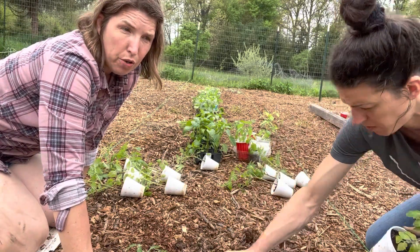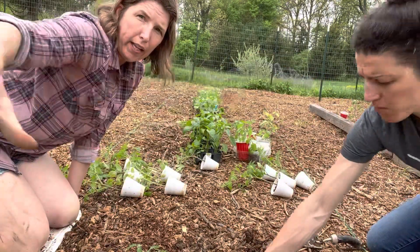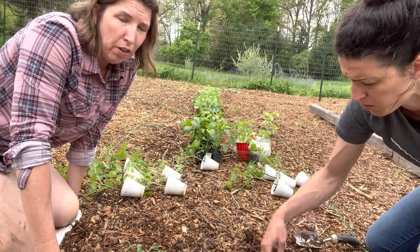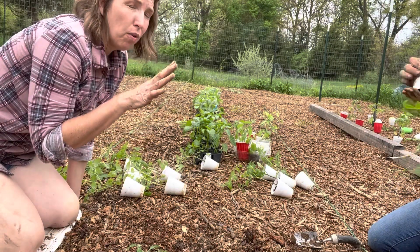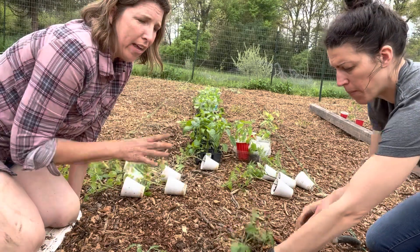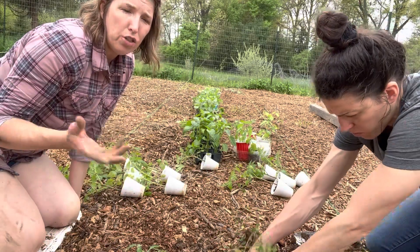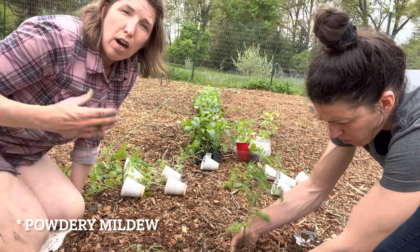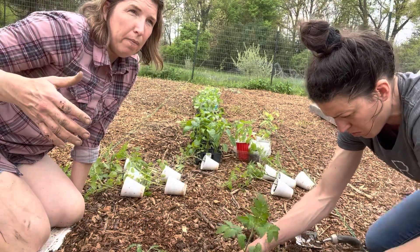Cantaloupes, melons, cucumbers, and winter squash will all grow on the ground — they'll all trail out and fill out. You can absolutely grow those things on the ground. However, they can be a lot healthier if they're trellised, because by growing them up and on something, you're getting them off the ground. They're less prone to disease if they're off the ground and getting a lot more air around their leaves. Most cucurbits — melons, cucumbers, squash — are prone to mildew, so you really want to make sure their leaves get a lot of air, especially when it starts getting humid. Trellising them provides that.